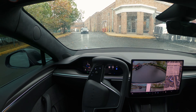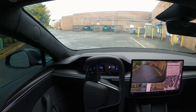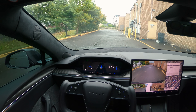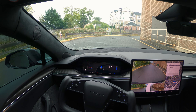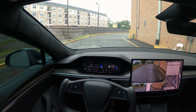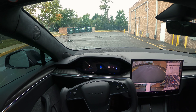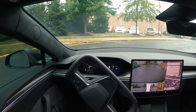FSD is trying to take us from the back entrance. I don't know if there's a way from the back — I've never come from this side. Let's see what happens. Apparently there is a way! I explored something new today — I did not know about this road. It brought us from the back, and I found a new route. FSD is driving perfectly fine.